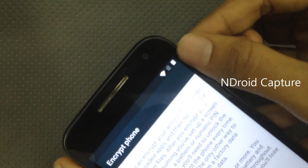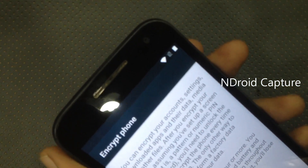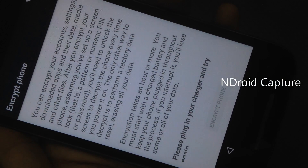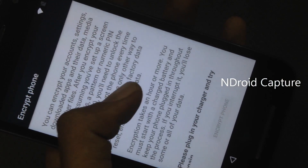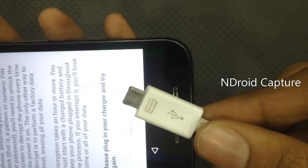You need to fully charge the mobile first. Please plug in your charger and try again. Connect to a charger.